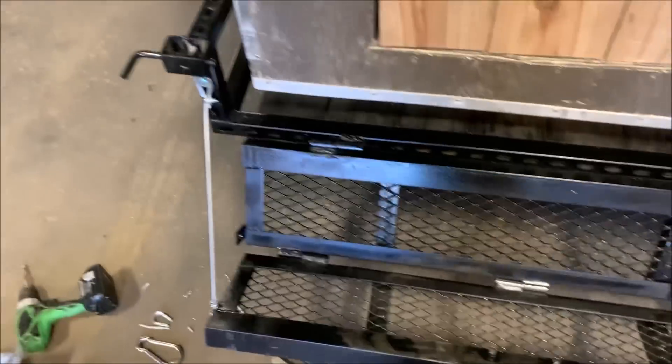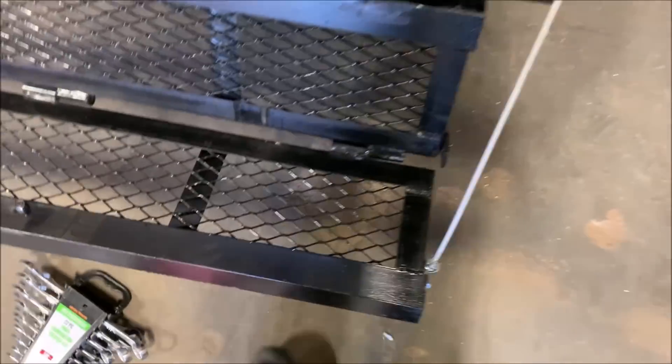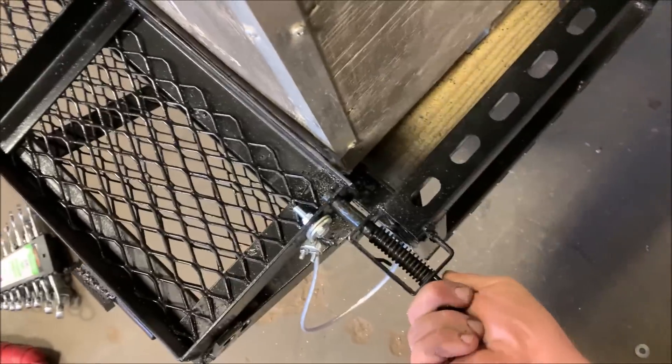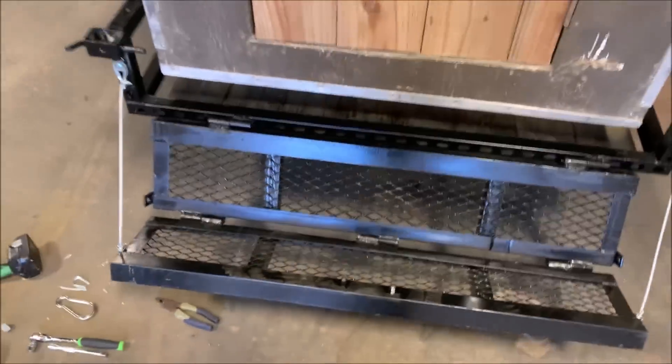We've got the cables on there. I left it at a little bit of an angle because when you step on it, it's going to go down. I put a handle on here last night so you can hold it when you snap it in. And there we go — the cable hangs down just like a tailgate. Pull this and it just falls down like that. There it is.